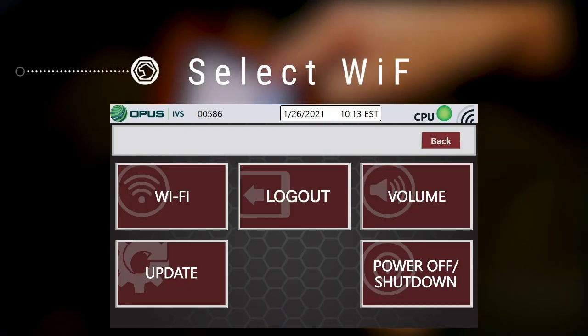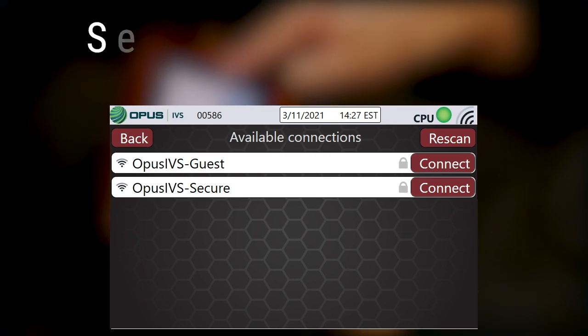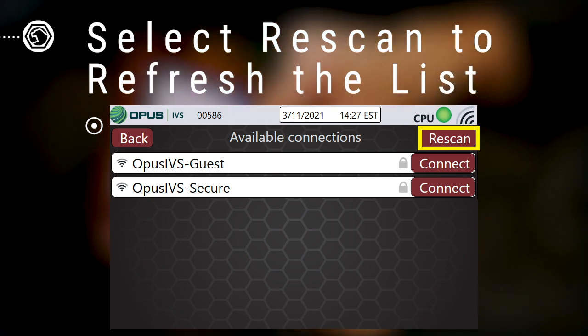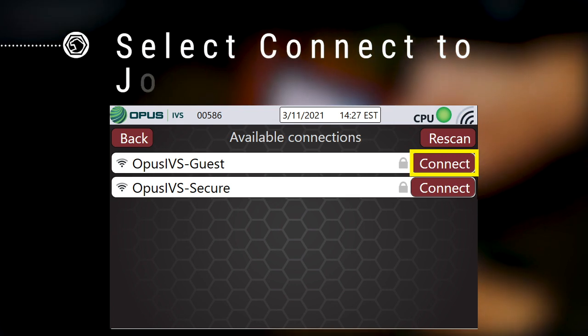To connect to the internet, select Wi-Fi. The available networks will be displayed. You can select Rescan in the upper right-hand corner at any time to refresh the list. Select Connect next to the Wi-Fi network you wish to join.